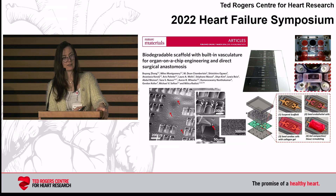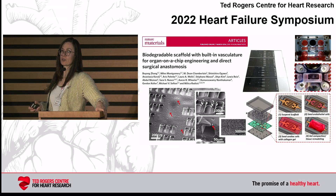Despite this being done manually, the technique is still scalable — you can get many devices at the same time.